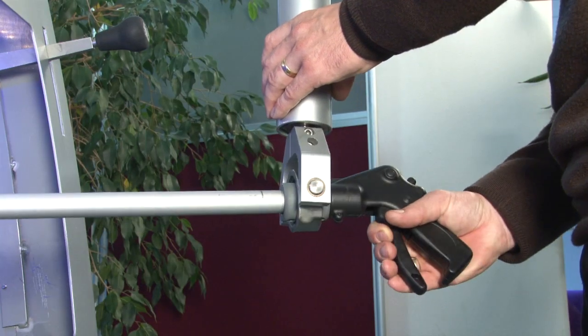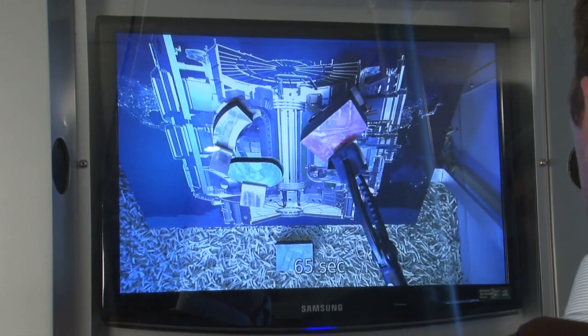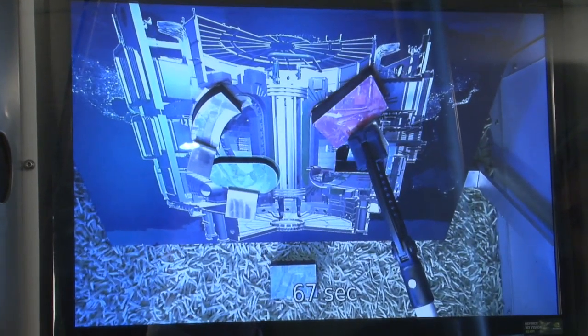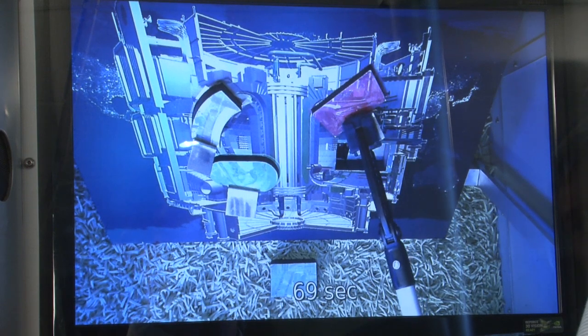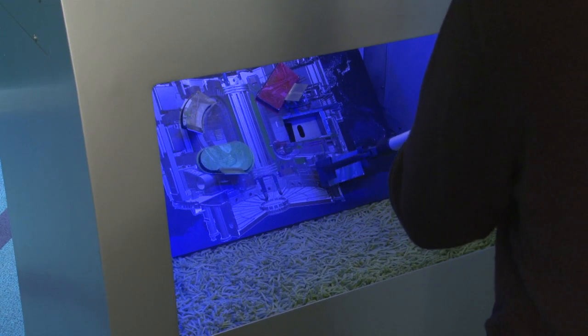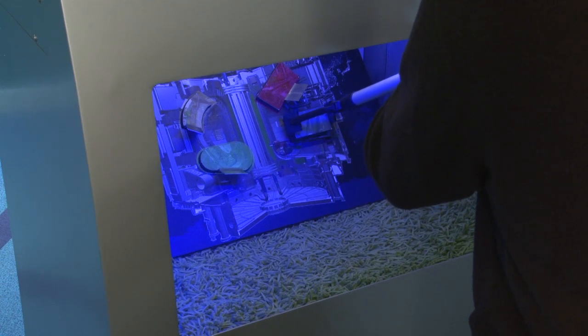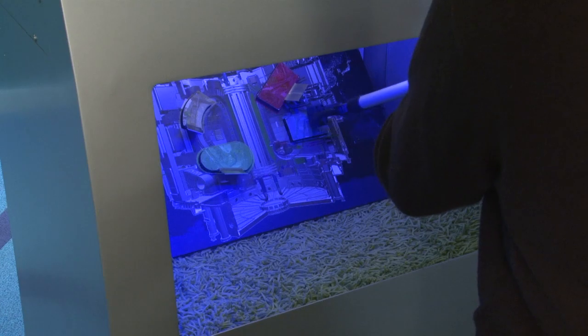Oh yep, nestles it in. Very nicely done. But the view's a bit different. The view is very different yeah — we're only having one view. Oh look at that, straight in. Okay, now we're on to the hardest one. Looking good. There we go. Well done. That was an amazing performance Tim, congratulations. Thank you — you must be a professional at this.